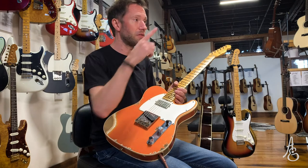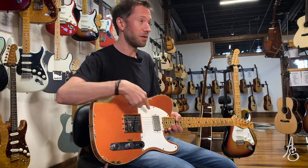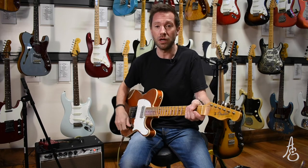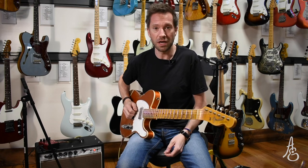This guitar also features double pots. It's got a 500k pot for the humbucker and a 250k pot for the single coil. Can you figure that one out? If you have questions, let us know. Thanks again for watching. This has been another edition of me taking up more of your time.